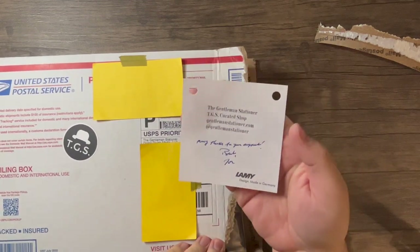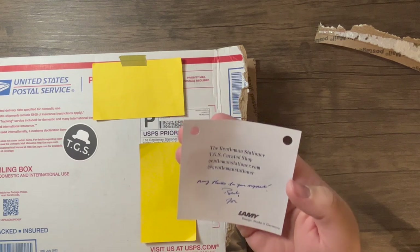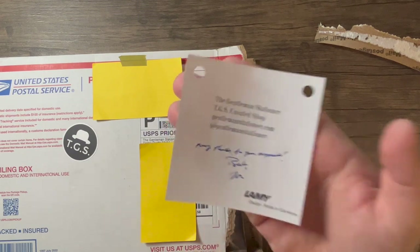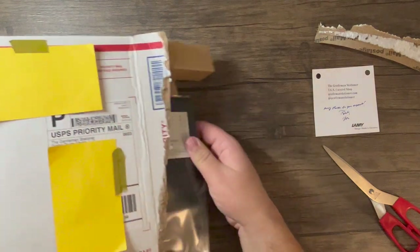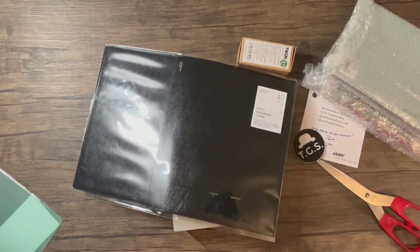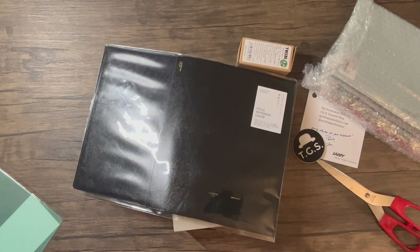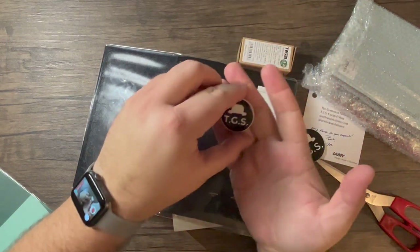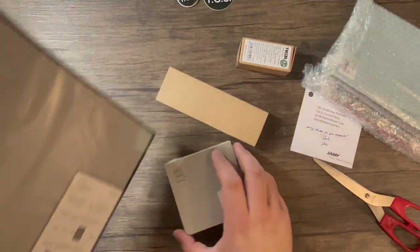There's a little note from the Gentleman Stationer TGS Curated Shop. It says many thanks for your support — looks like it's written with a fountain pen. This is Lamy paper, so that's cool. Let's just dump it all out. They packed it really well, which is awesome. It looks like they sent me this awesome TGS button and a TGS sticker, so we love that. Let's just go through each thing.